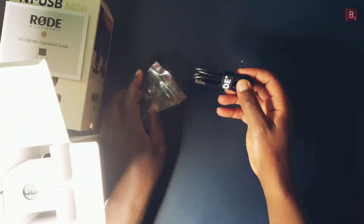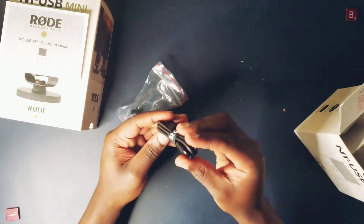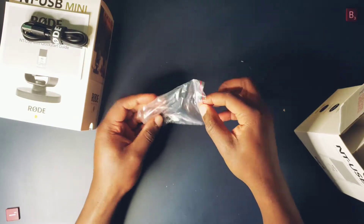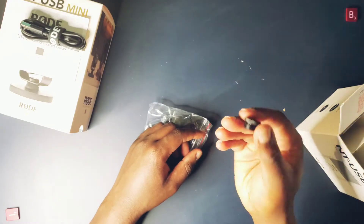The microphone comes with a USB cable in the package — a USB-C to standard USB-A. It also comes with an adapter to convert from the three-eighths thread to five-eighths thread if you want to mount it to a conventional microphone stand.